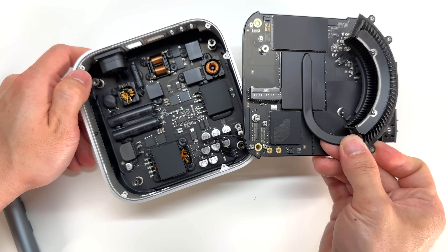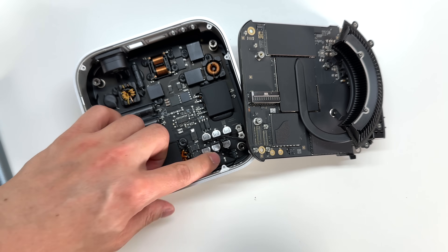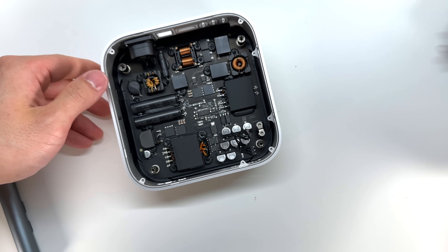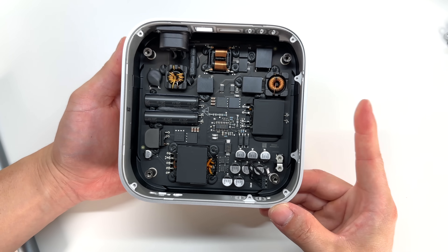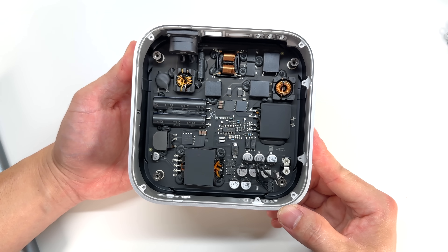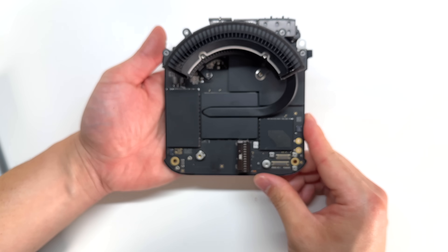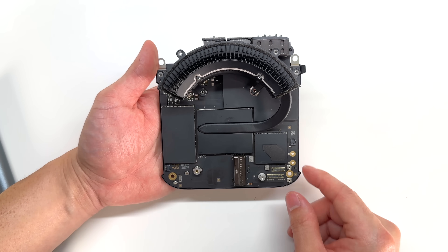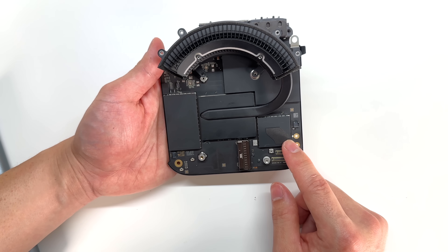It looks like this logic board is split from the power supply over here. Let's go ahead and remove that connector — the power supply disconnects on the other side of the logic board. This is very interesting because the power supply is almost as big as the computer itself. If they used an external power supply, they could probably make the Mac Mini a lot smaller. Here is a look at the logic board for the Mac Mini — this is pretty much where all the components go. The SSD was located right here, and it looks like Apple has covered up all their chips with some covers. Let's see if we can't remove those.